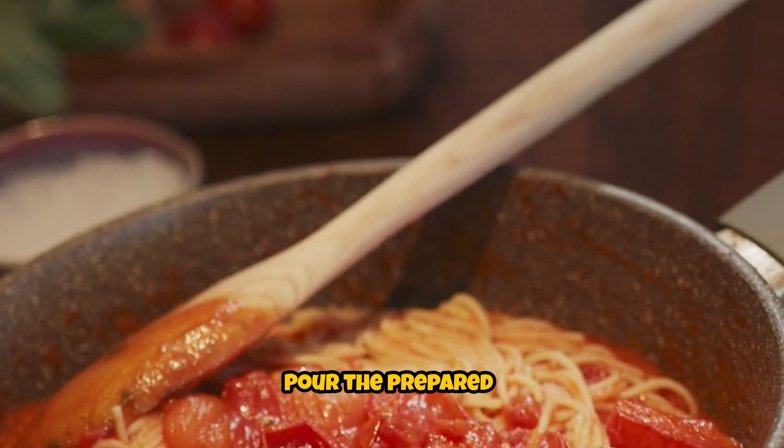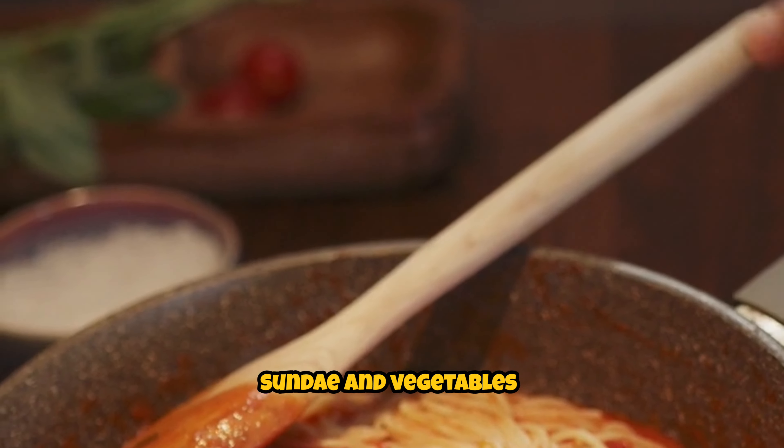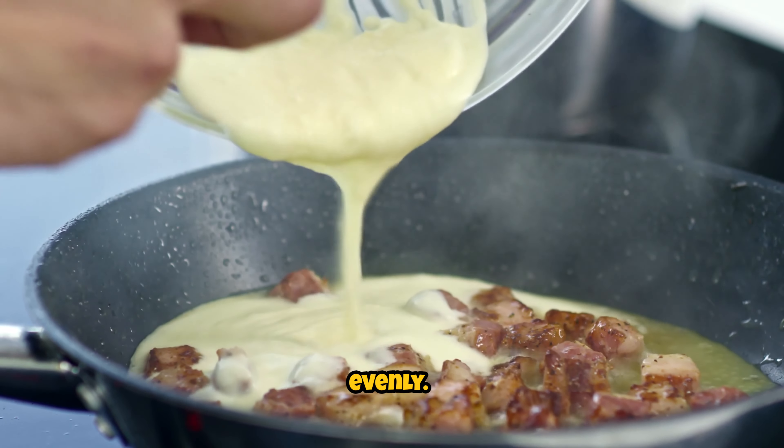Add the sauce. Pour the prepared sauce over the stir-fried sundae and vegetables in the skillet. Mix everything together until well combined, ensuring that the sauce coats all the ingredients evenly.